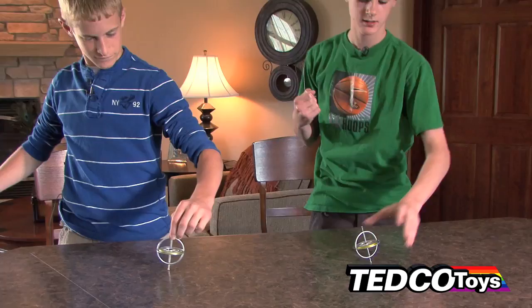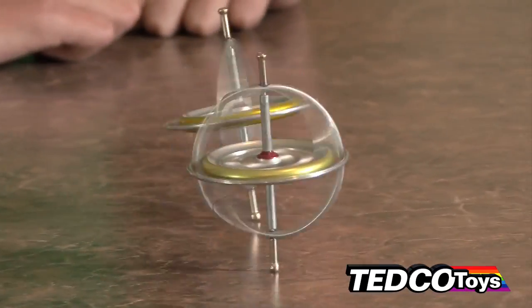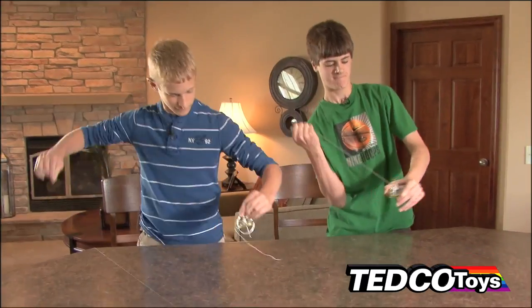Hold the gyroscope by the frame without touching the wheel and pull on the string with increasing force. A good start will actually snap the string. Don't worry if you mess up the first time — it takes a little practice.